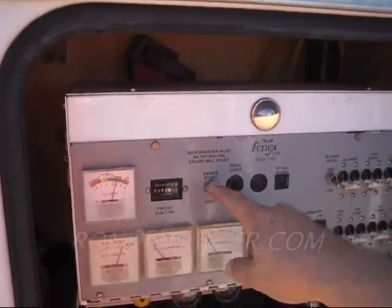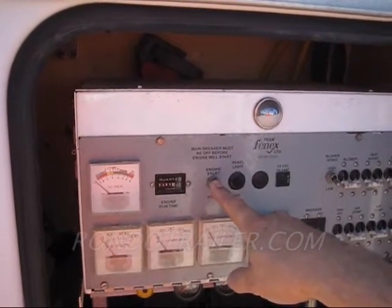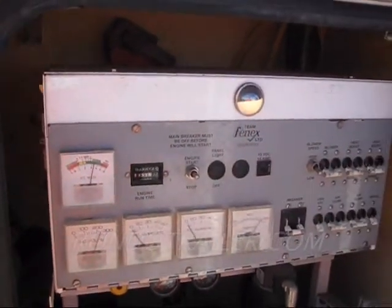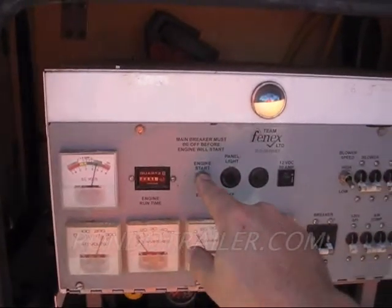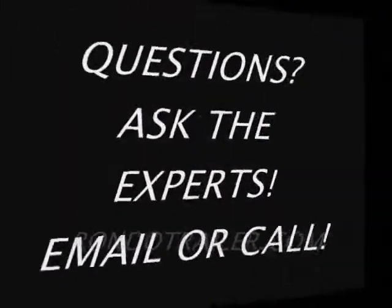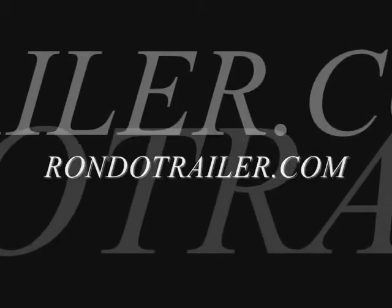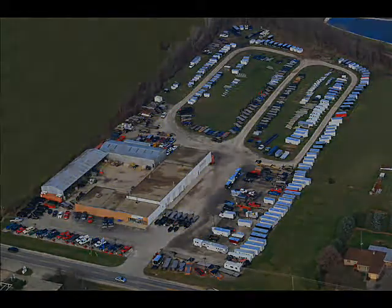Now let's shut it off. And that was a cold, cold start — it's not really even warm yet. But here we go, we're going to shut it off. And then now I'm going to fire it up again for you. It's a real good running unit. Thanks for looking. We'll see you next time.